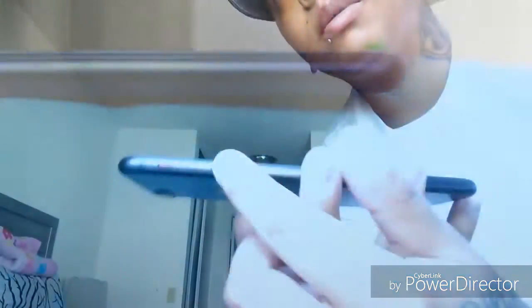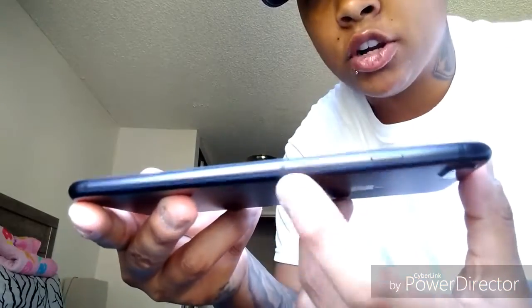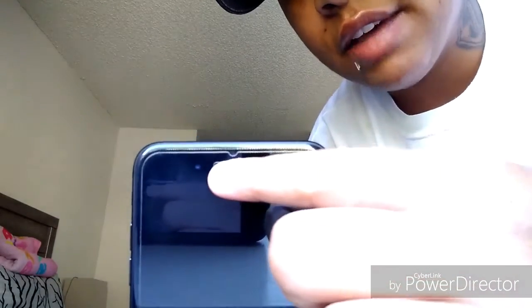On the left side of the phone you have your toggle switch, and your up and down volume buttons — very clicky. On the right side of the phone you have your power button — also very clicky — and you have your SIM card ejector slot. You also have a 7-megapixel front camera.